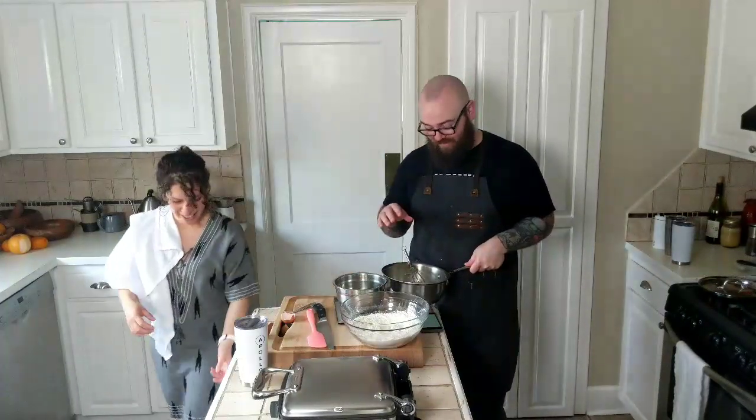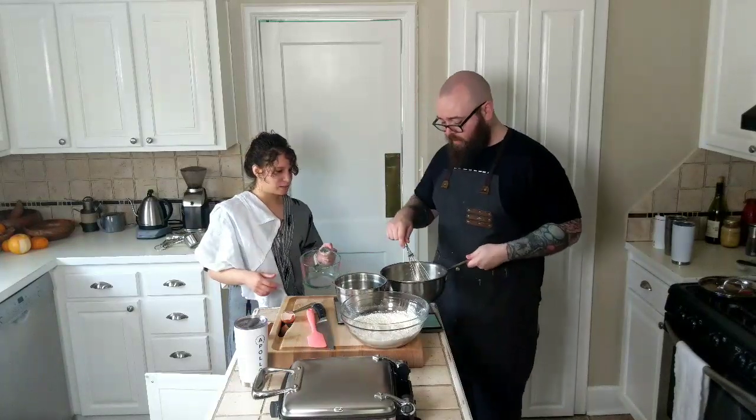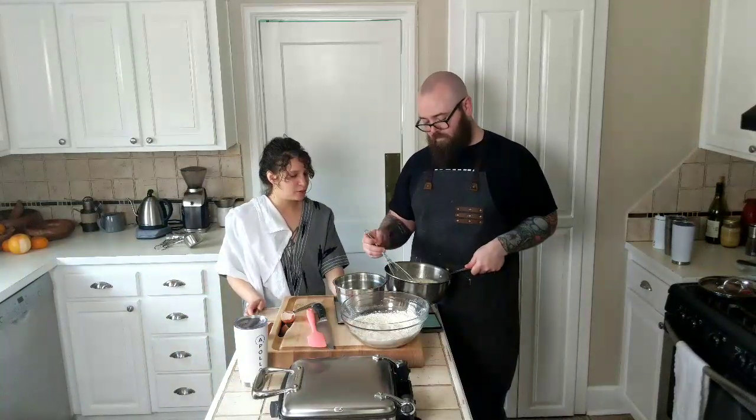Whenever you're putting hot liquid into a mixture that has eggs, if you can't put your finger in it without it burning, it's too hot and it will cook your eggs. There's a reasonable limit to this — don't just stick your finger into any liquid on the stove. You should be pretty sure it's cooled down before you do that. You need to be able to easily put your finger in and not burn it.